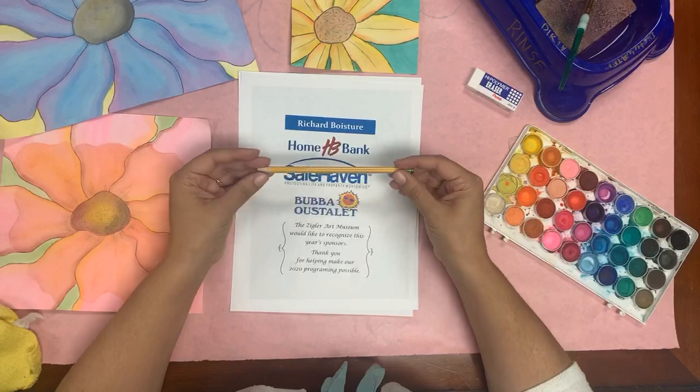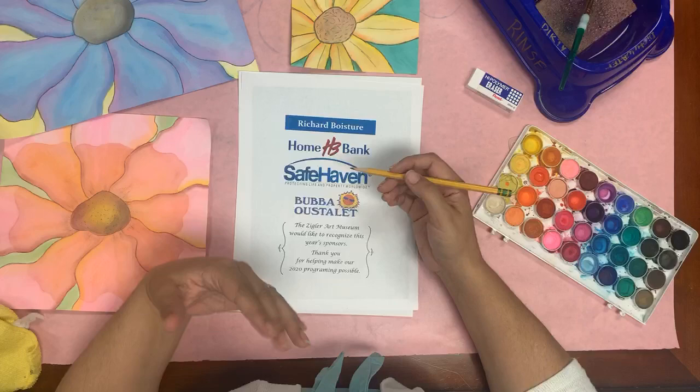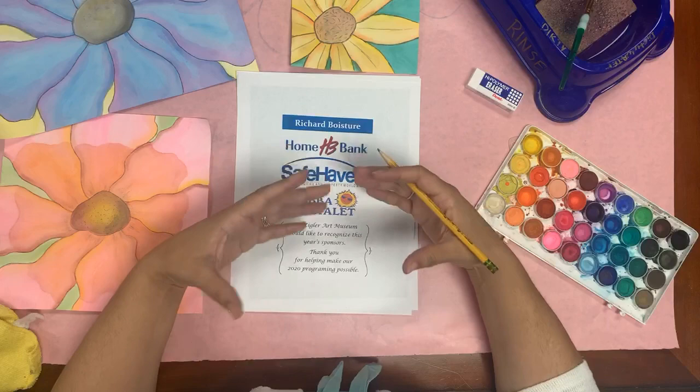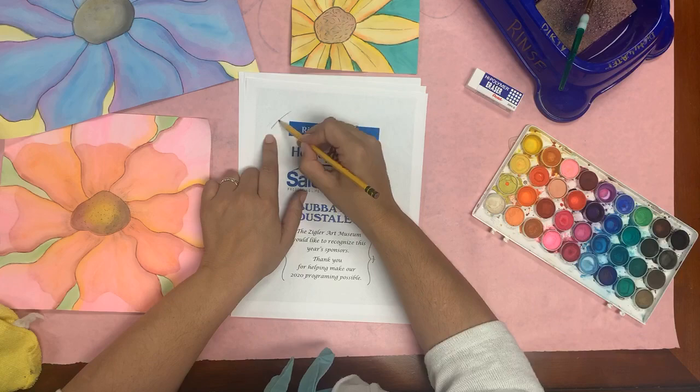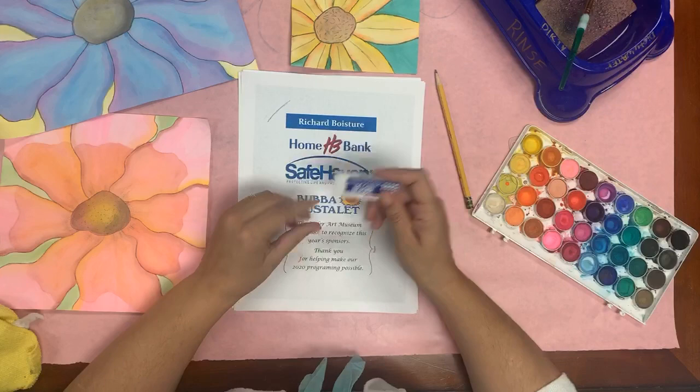You're going to need a pencil. I'm just going to use a regular number two pencil because it draws really dark lines and I want you to be able to see my lines. But I don't want you to draw as darkly as I'm going to — remember to practice your whisper drawing. We want really light lines, but unfortunately you can't see that very well on camera, so I have to draw a little darker.